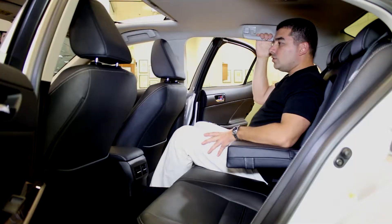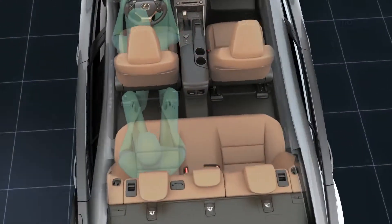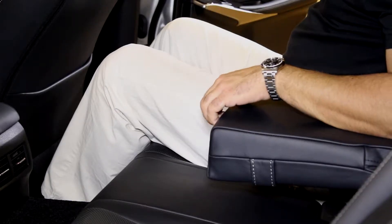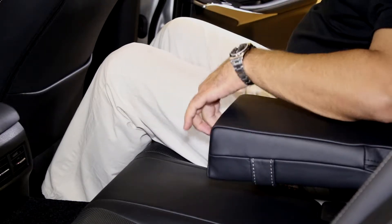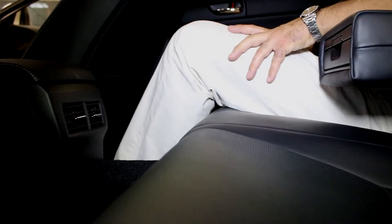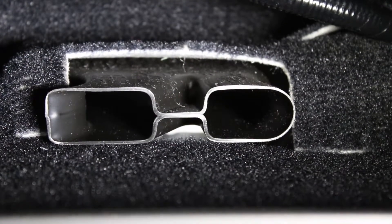Sitting in the back of the new Lexus IS, the 3.5-inch wheelbase increase has allowed for better rear leg space — something Lexus was always lacking in the IS, and they've done a great job this time. Inside the armrest are a couple of cup holders with holders underneath. The comfort is also improved, with much more thigh support in the front and rear of the seat, and two airflow ducts up top and two underneath each seat.